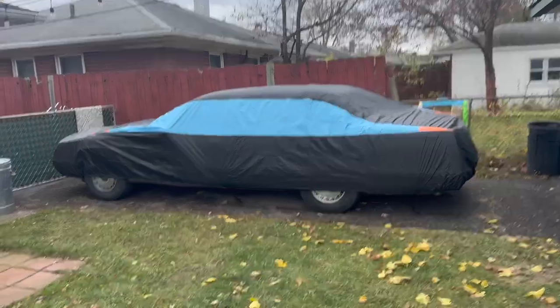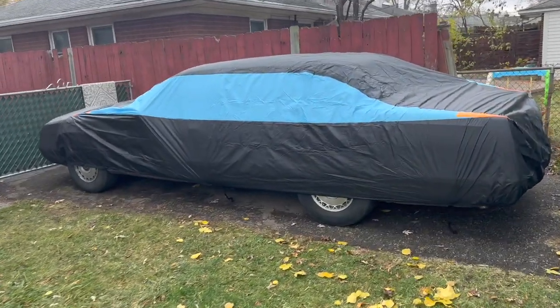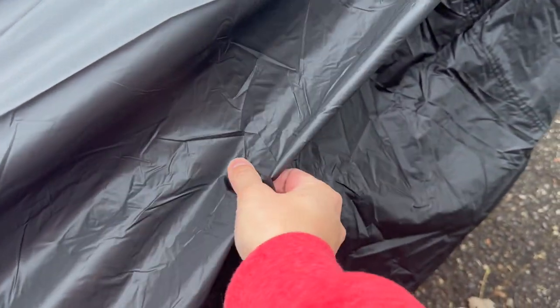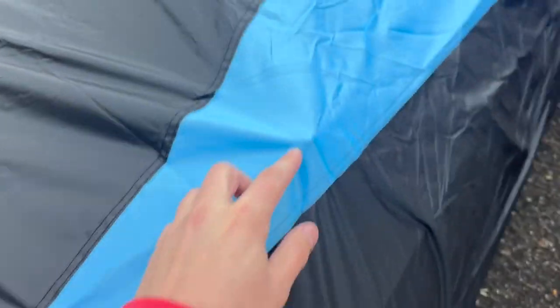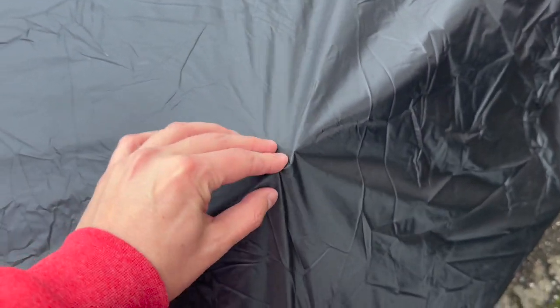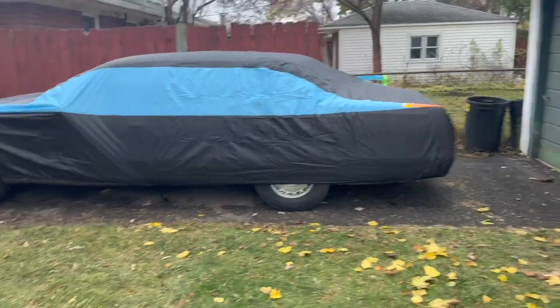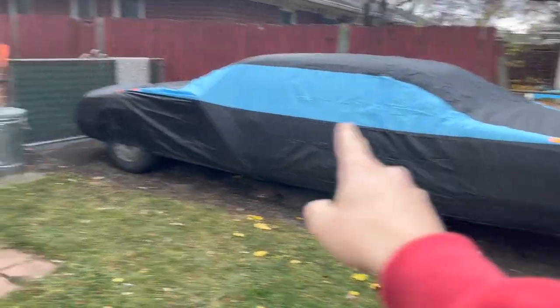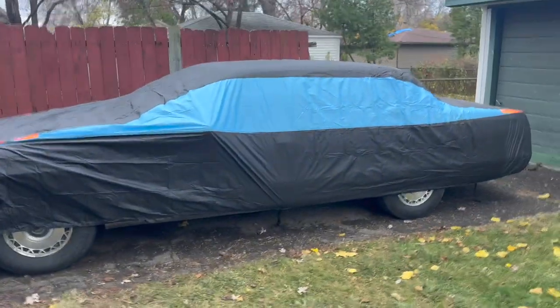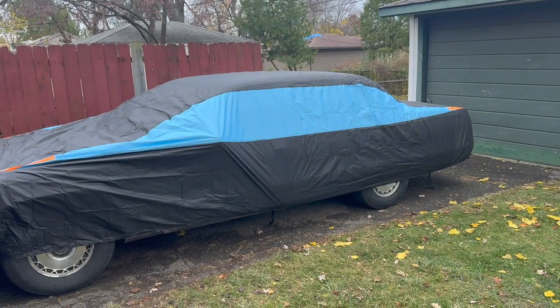There it is. Fits pretty snug, and it seems like it's staying on there — kind of windy today. A little baggy in spots, but that's not going to hurt anything. As for the actual cover itself, it's pretty thin material. It kind of feels like a nice garbage bag, but it hasn't ripped under the pressure of my antenna, and it also hasn't ripped under the pressure of the hood ornament, which, as we know, is pretty sharp on the top. Last thing I want to test here are the orange bits in the back and the front — it's supposed to be reflective, so if you're parked on a street or something, people can tell that there's a car there. We'll test that once the sun goes down and see how that works.